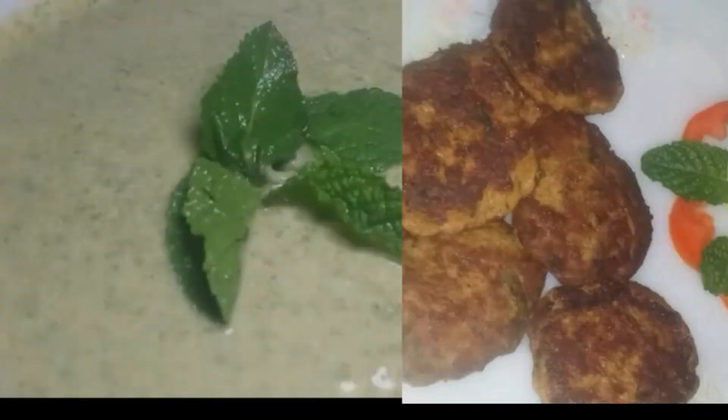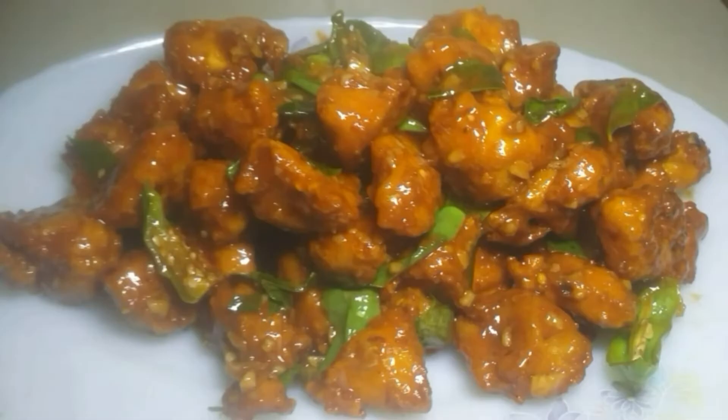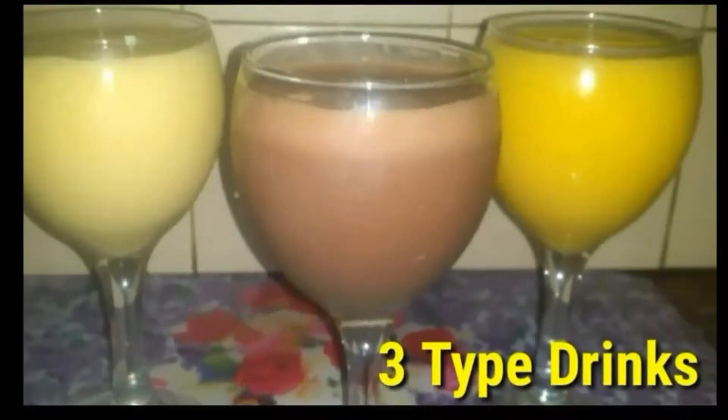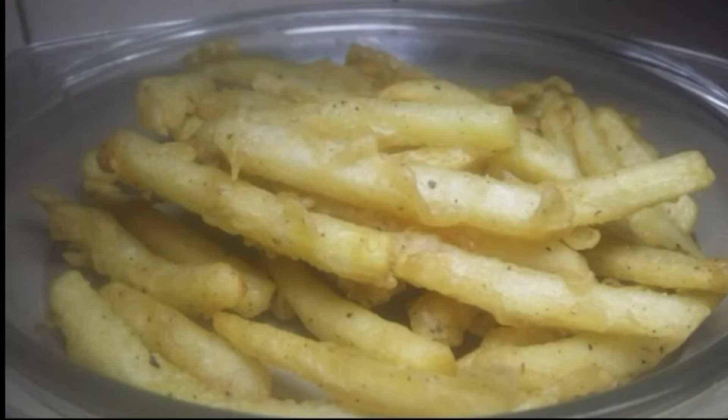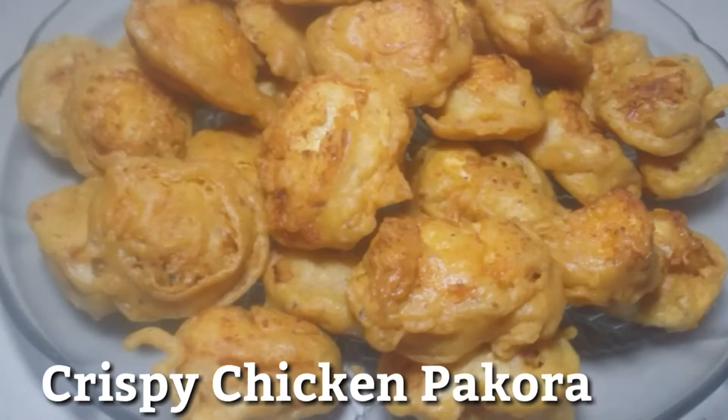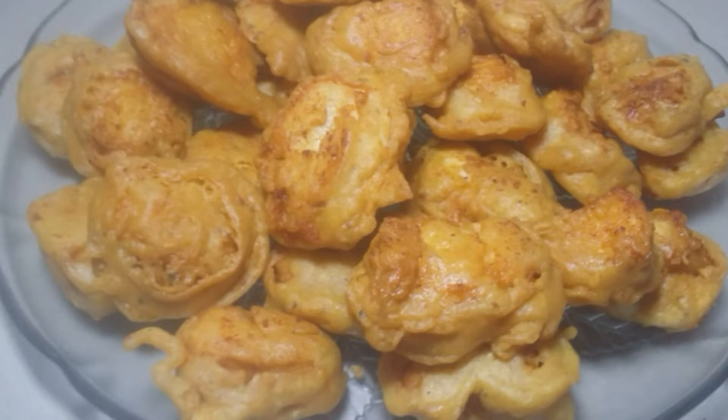Assalamu alaikum, hello my YouTube family! Happy Ramazan to all of you and welcome to my channel 'Of Your Heart with Madiha.' Kindly subscribe to my channel, like this video, and hit the bell icon for my further videos. Let's get started — I am going to make chicken pakora, very delicious and crispy.